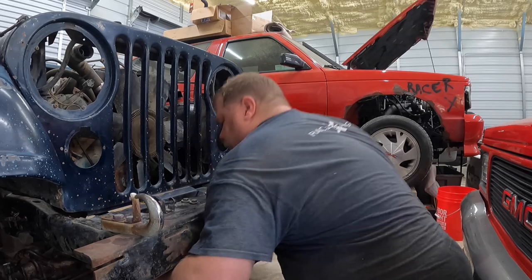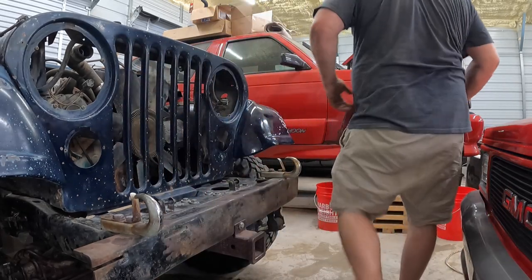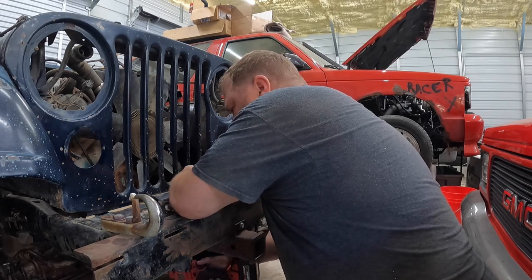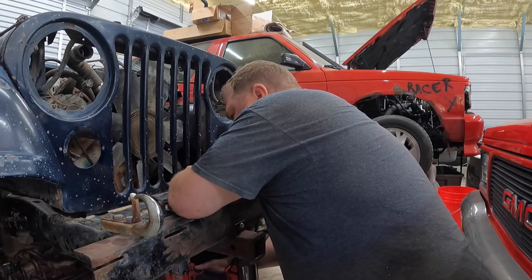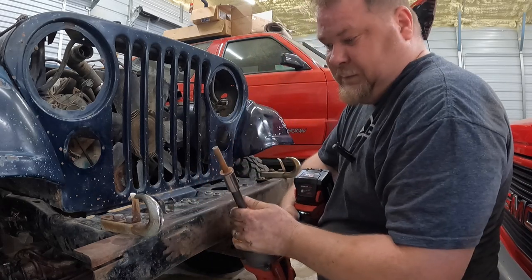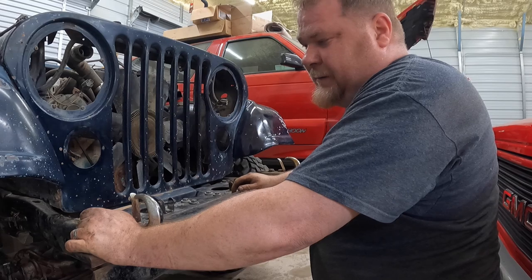Oh boy, pretty sure that's gonna break. Let's get the big guns out. Look at that — I got lucky!